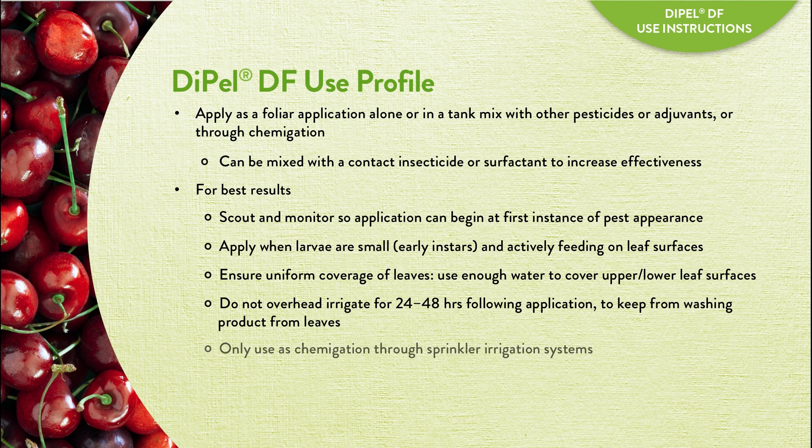When applying via chemigation, only use Dipel DF through sprinkler irrigation systems.